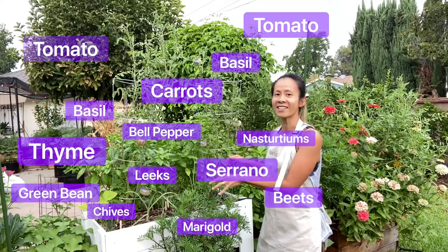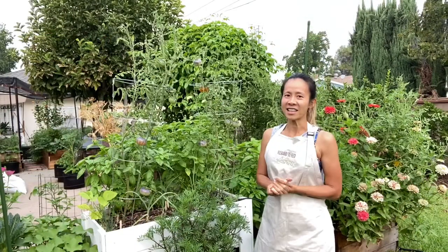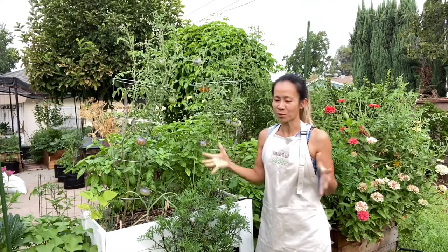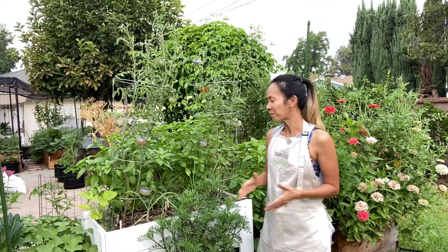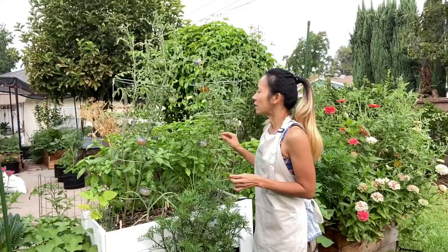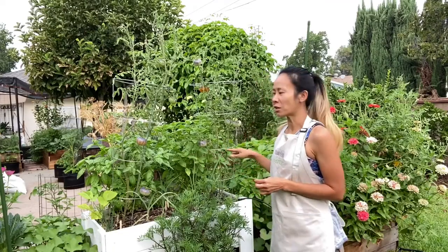As you can see, there's a lot of things you can fit inside a container, and it's all about being informed and deciding what you want to plant inside. Now this might be overwhelming for some beginner gardeners — there are so many different varieties right here that it might just be too much.